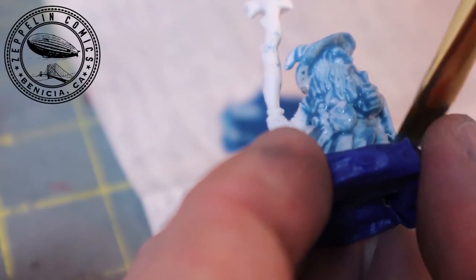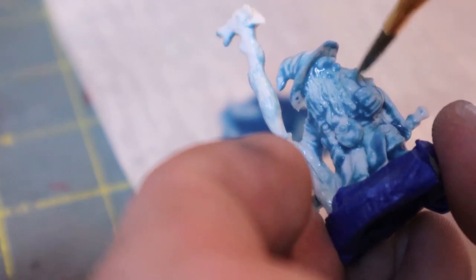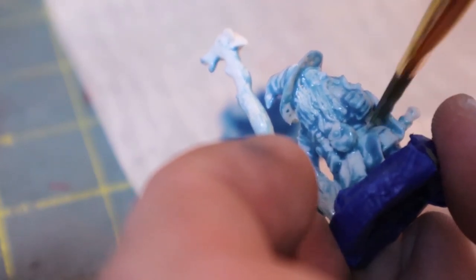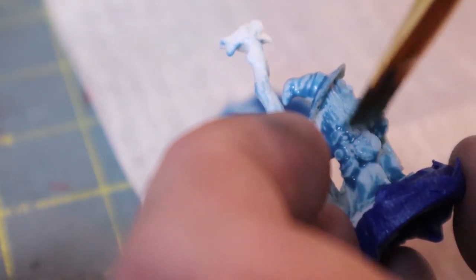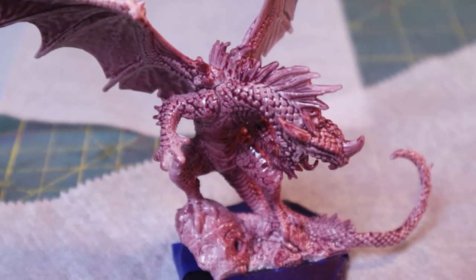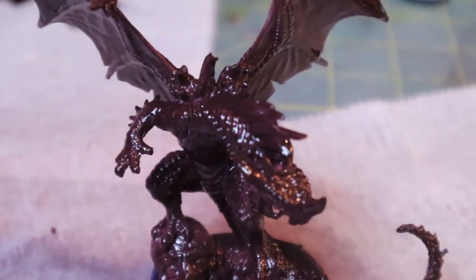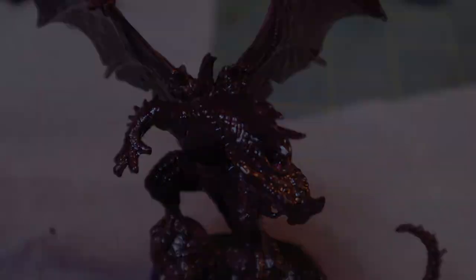The reason I'm only using three colors is because Zeppelin Comics is selling a pack of three Bones miniatures — one hero, one minion, and one boss — three randomly selected colors of paint, and a brush, to give yourself a fun and interesting challenge. It's always nice to have a whole flurry of colors available, but it makes it more interesting to limit yourself and try to do it with only three.